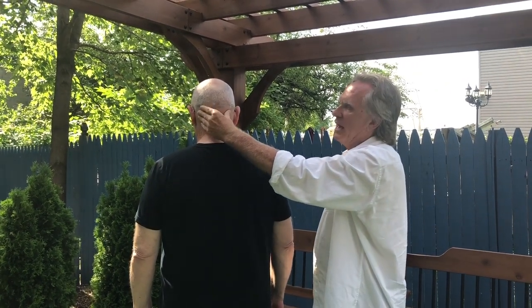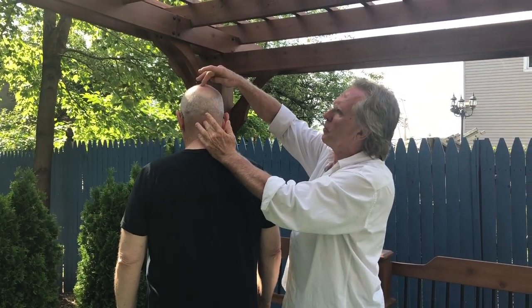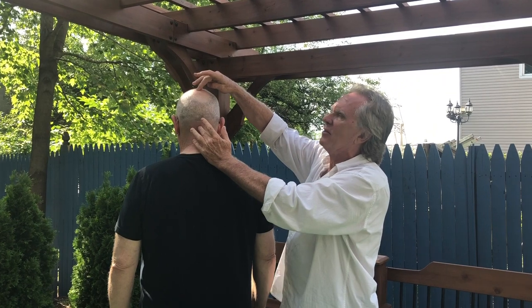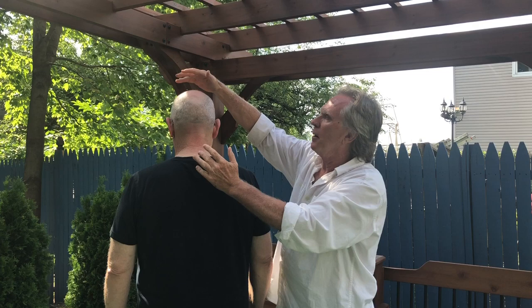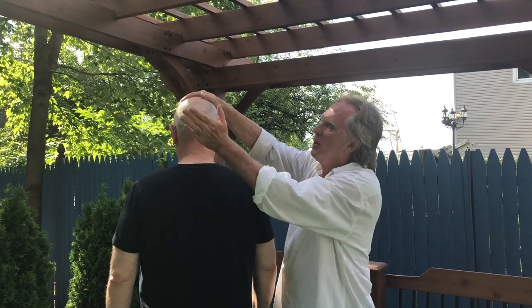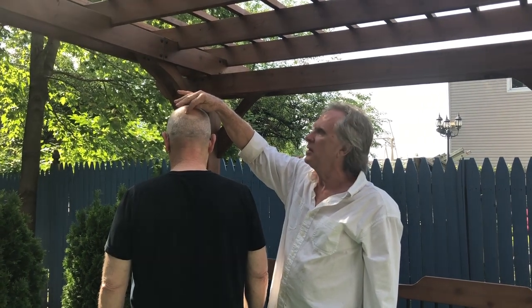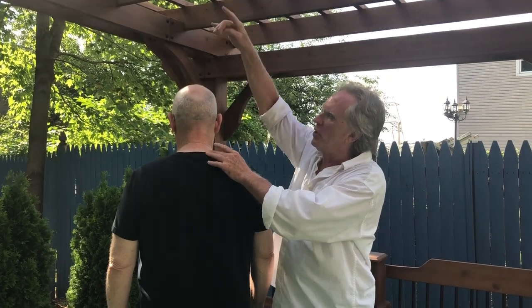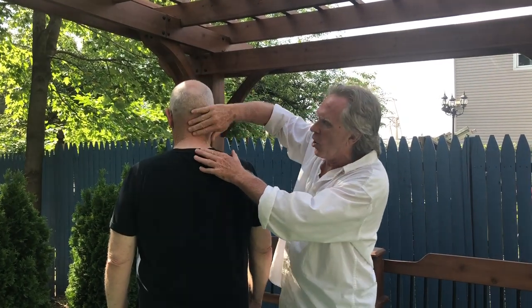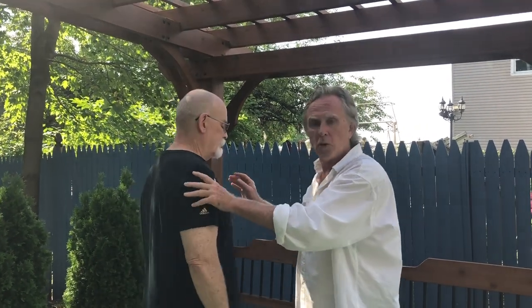That's the jade pillow gate, and then it lines up here. We've got another point right up here at the back of the head — the posterior fontanelle — which is where the parietal bones up top meet the occiput right here. That's the soft spot on the baby's head. Anyway, we want to reach up with that point, which elongates the neck and opens up the jade pillow.